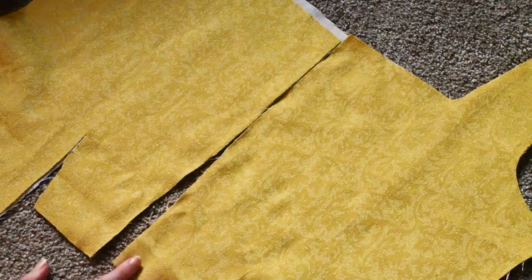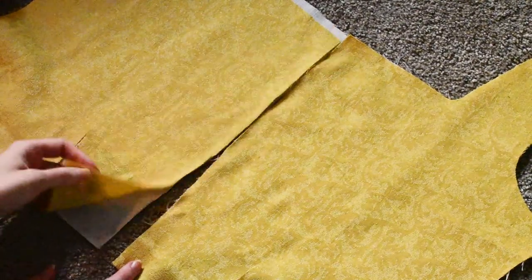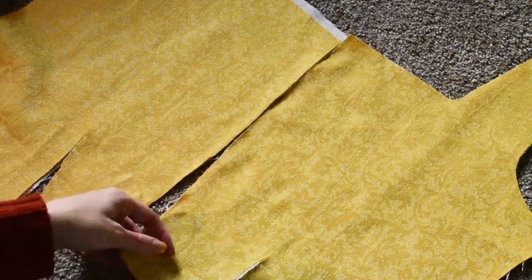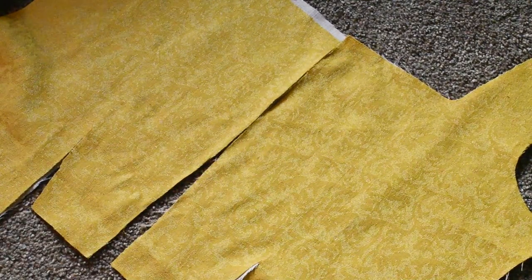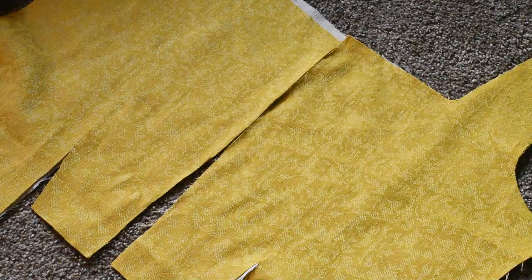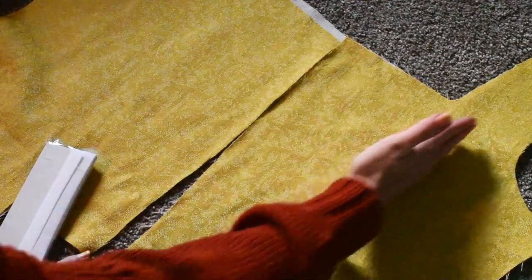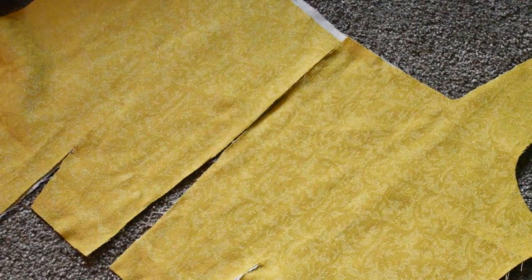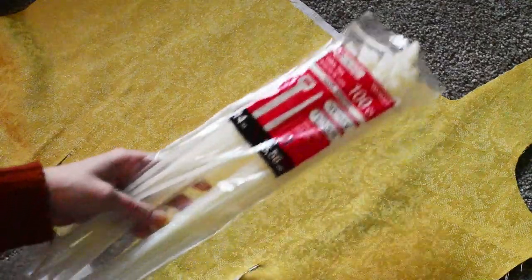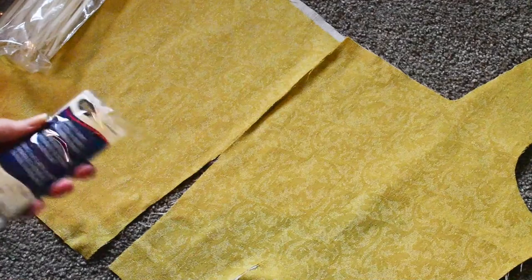The lining is all cut out and I still kind of want a little bit of structure and stability added to at least the front pieces. What I decided to do is put this bias tape going at a nice little angle — probably just like this, maybe two on each side — just to give it a little bit of structure. And I'm going to use some of my zip ties to kind of make the bones.